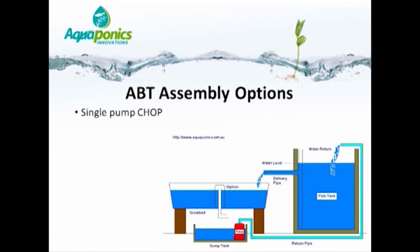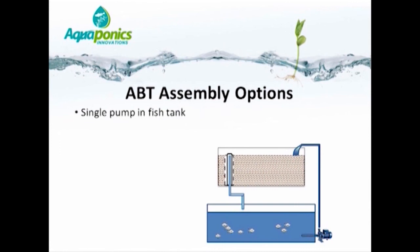The next option is a constant height one pump system, where the fish tank is at a semi-constant height. Water overflows from the fish tank into the grow bed. The grow bed has a bell siphon which drains into a sump tank, and a pump with a float switch in the sump returns the water directly back to the fish tank when the sump fills. The next option — and the one I prefer as the simplest — is the single pump in the fish tank system. Water is pumped from the fish tank to the grow beds, and the bell siphon causes the water to overflow back to the fish tank. Very simple.